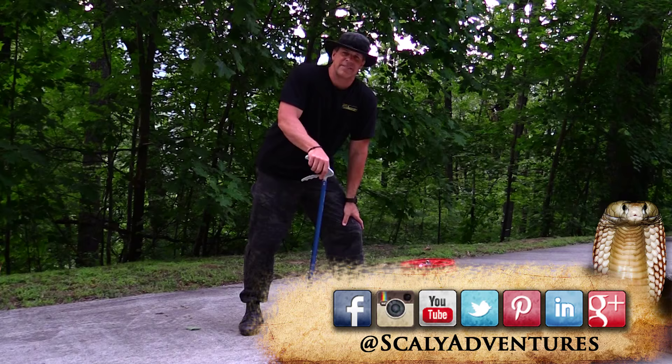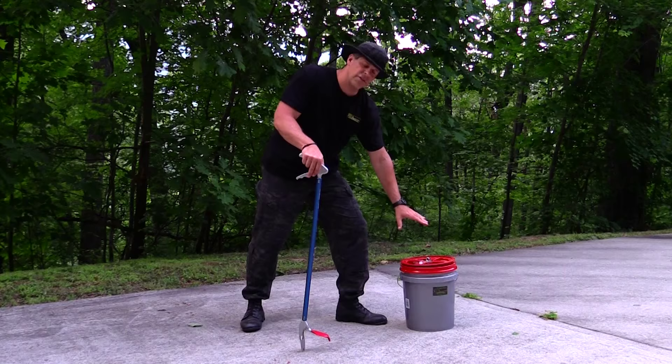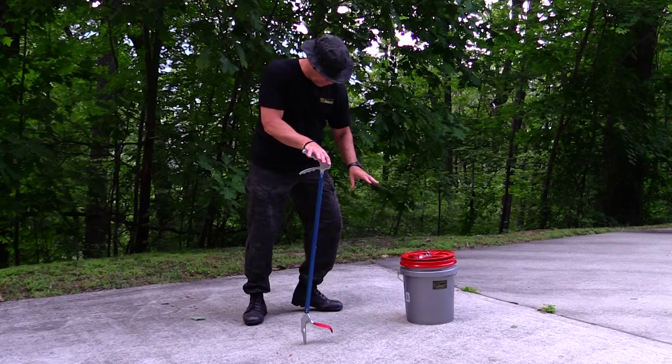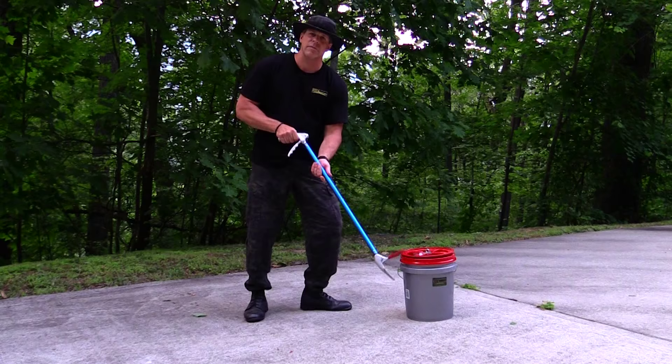So I wanted to take a minute to introduce you to my friend, the Agkistrodon contortrix. What you'll notice first is I've got this red bucket here. Any time you're working with a venomous snake, there are a couple of precautions you need to take. One is that you're going to have it in a marked tub so everyone can recognize it. Second, you're going to wear snake-resistant boots — I've got those on here. And third, you want to have some type of reliable instrument so you can safely pick up and move the animal.